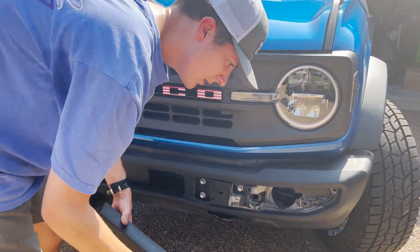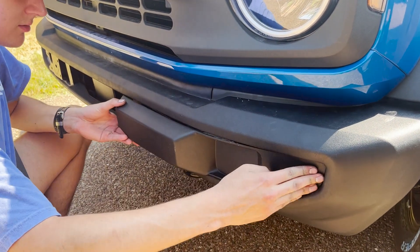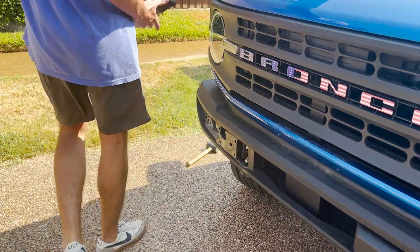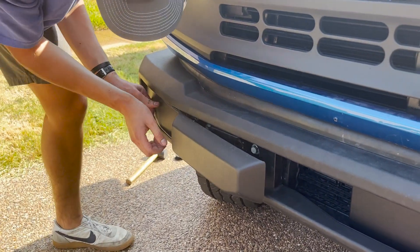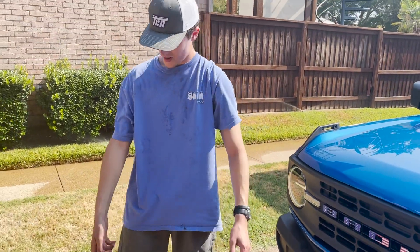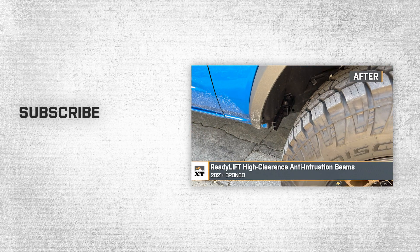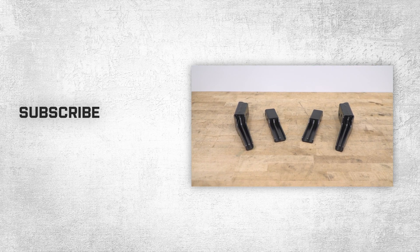Then slide this fender liner piece back on — really easy. Start with the one end, pushing in as you go, and do the same for the other side. Now your bumper is fully reassembled. You can put back on your license plate frame if you have one. So if you've installed bigger tires and want to keep the crash bars and minimize the rubbing, be sure to check out these affordable options from the gang at ReadyLift right here at extremeterrain.com.